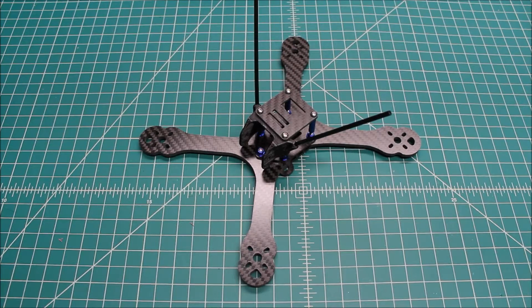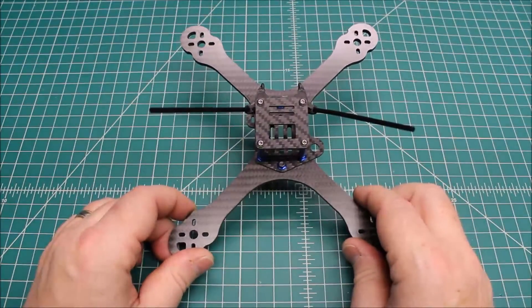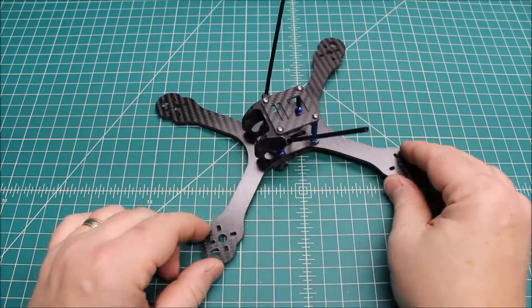Hi again, Doug here from X-Frames FPV, and today we are going to be starting a new series on the Hyperlite frame. This is from Serge over at Pyrodrone. We talked about this in my day in the life, and this is a really exciting frame. This is a stretched X, which means it's longer from front to back, and it gives it really good speed, and it's great for racing specifically.